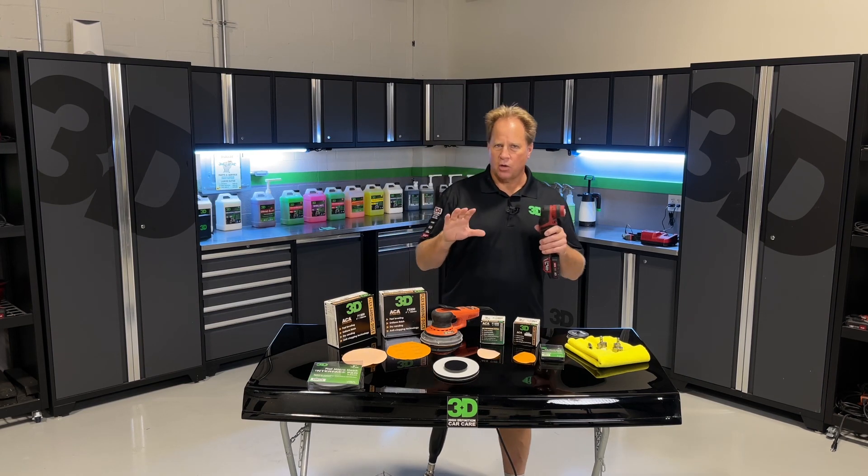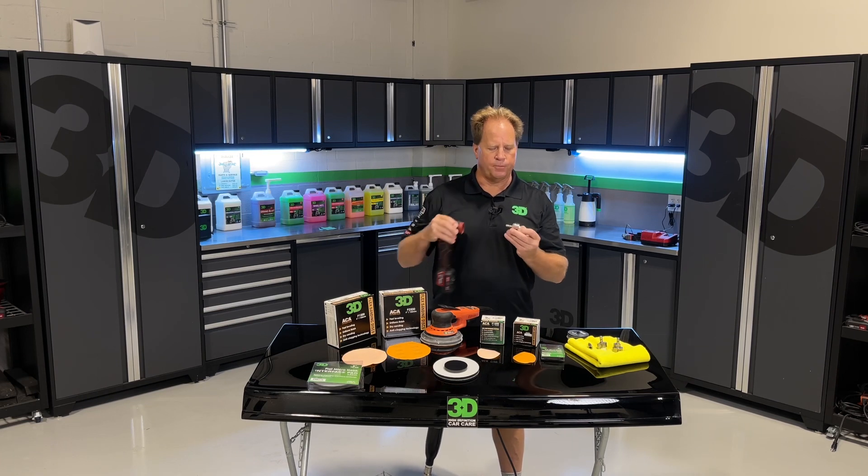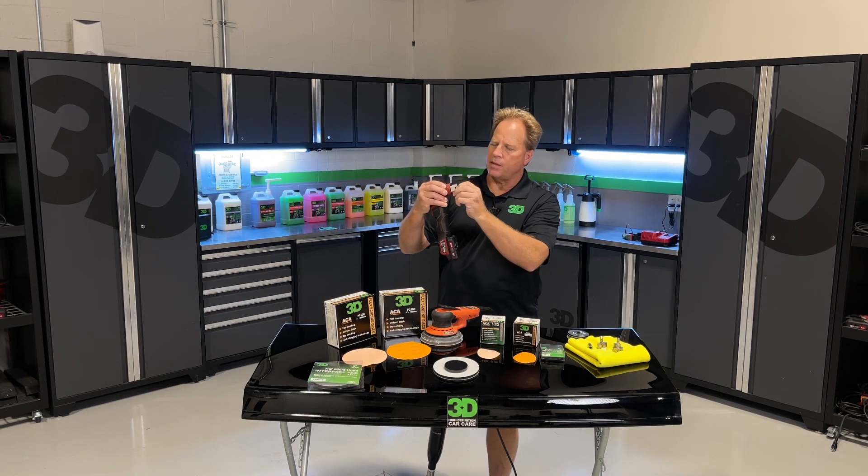And something that's going to be shown for the first time publicly, I have right here in my hand. This is a six millimeter free spinning random orbit drive unit that is made for the Flex Pixie.